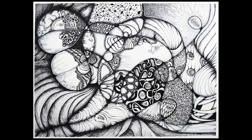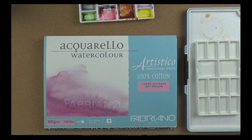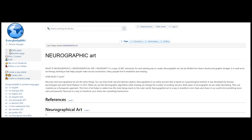A couple of people said they were interested in seeing this drawing as a video, and it just so happens I recorded it. It started out to just be kind of a review of this watercolor block — some Fabriano watercolor paper — and I thought I would do a neurographic drawing, then paint it, and it would be a quick, easy, fun little review. But I really got into it.